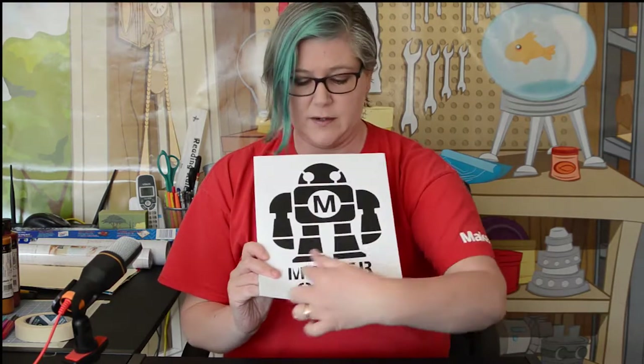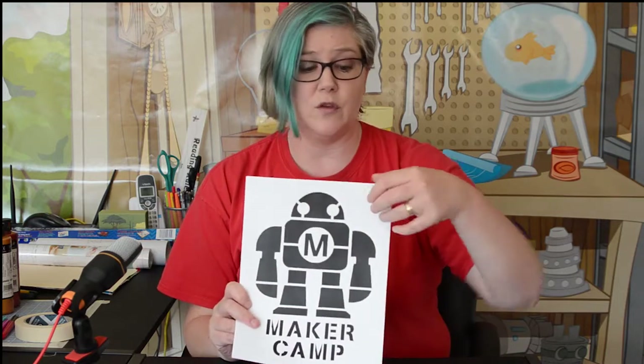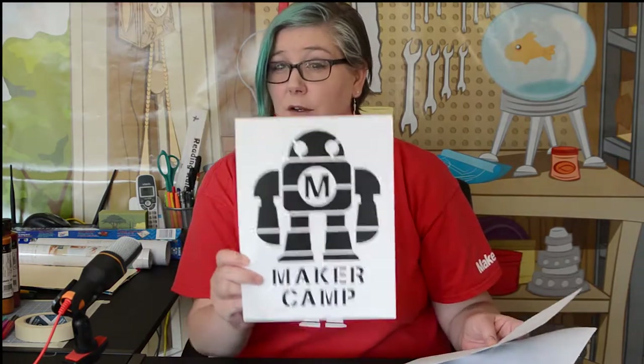It's a pretty simple design that says Maker Camp on it. If you have a printer, just print it out onto copy paper or card stock. If you have a digital cutter like a Cricut or Silhouette, you can transform that PDF into a cut file — I'll also be uploading an SVG you can use.